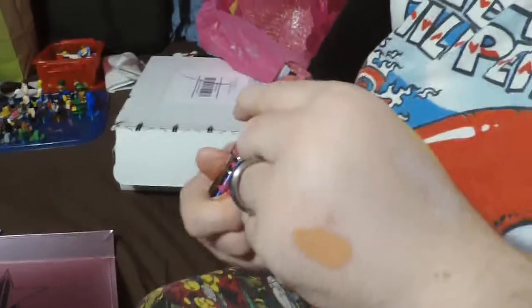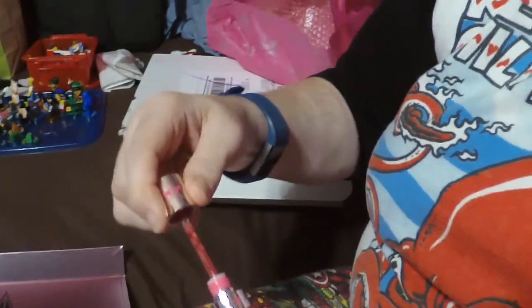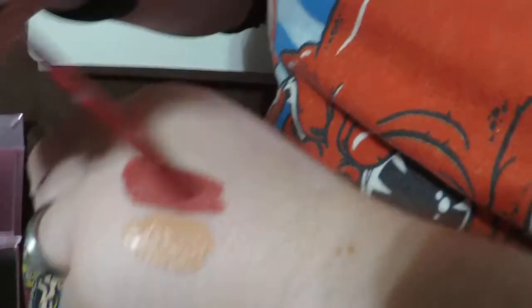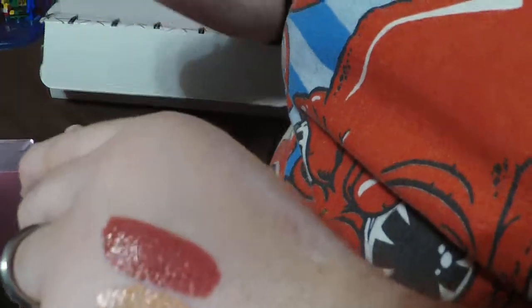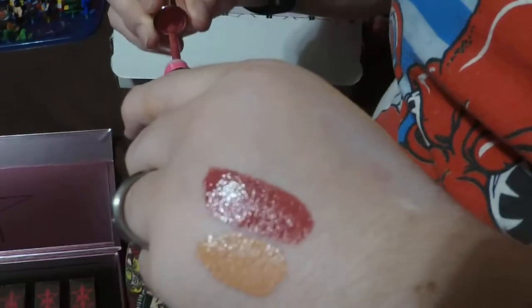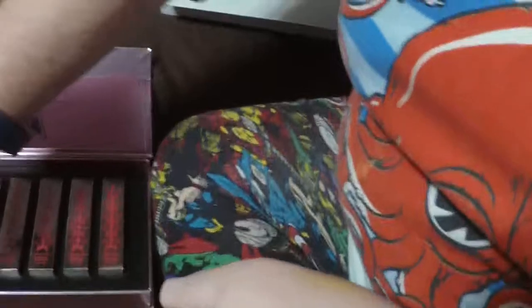I always throw the boxes away — people like to keep them for posterity or to display them, and they are pretty, but I don't keep the boxes. The next shade is Calabasas, which I believe is named after the city that Jeffree actually lives in. Very pretty — kind of a warm mauve, a rich terracotta-mauve color.